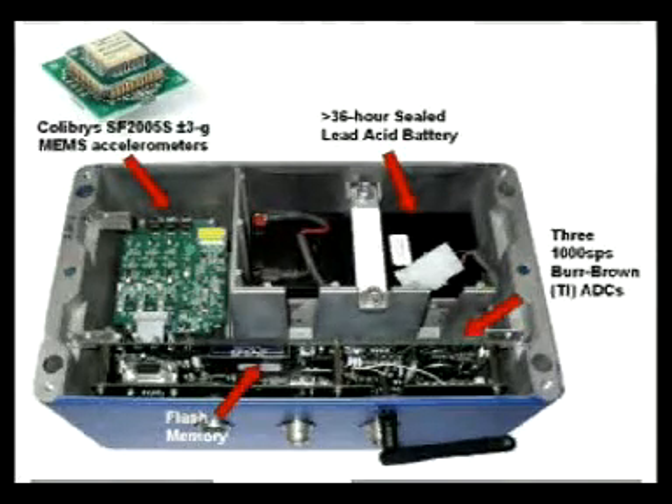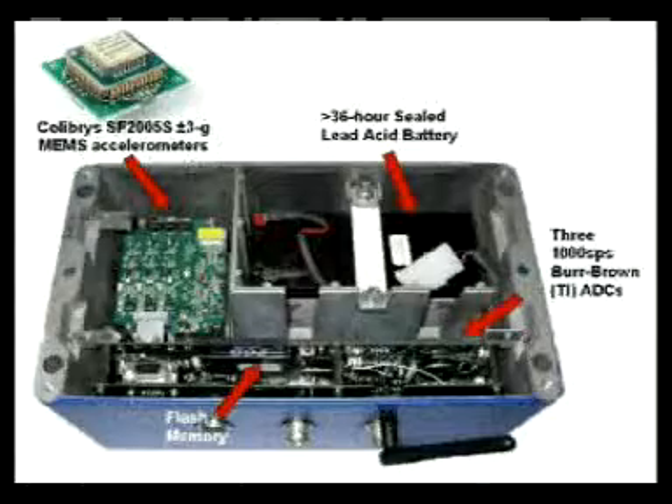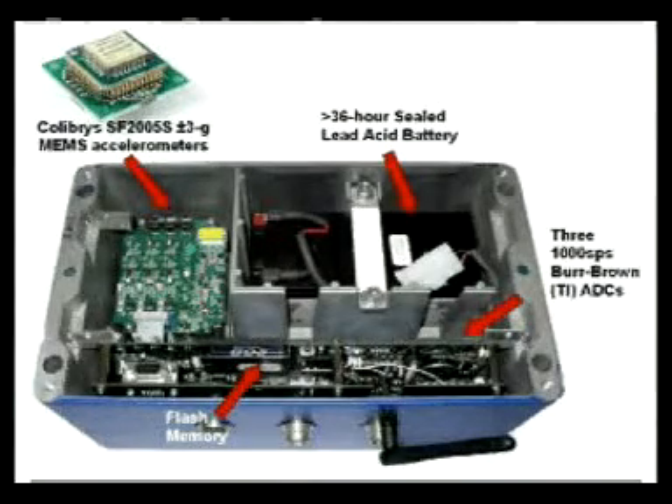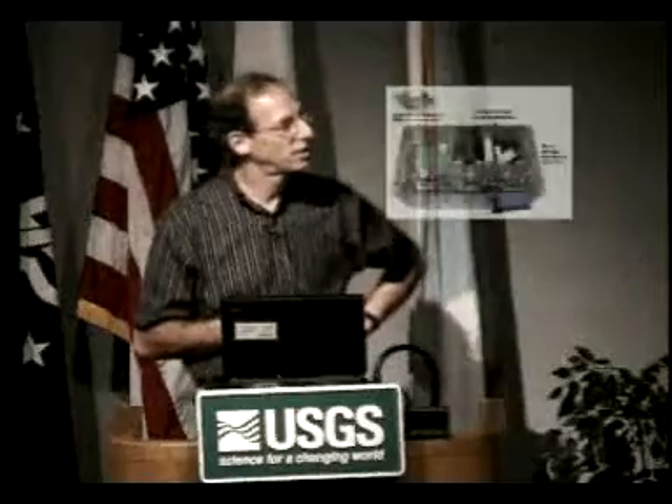So that's what it looks like. It's down here under this board. Here's the battery. If the host needs to change the battery, you just pop — you unscrew that, undo that connector, put the battery in, and that's it. This is the A to D here. It's a 1,000 samples-per-second A to D made by Texas Instruments. It's decimated to 200 samples a second using finite impulse response filters.